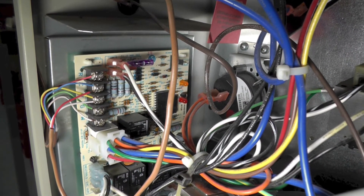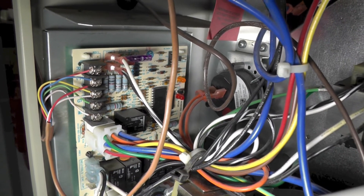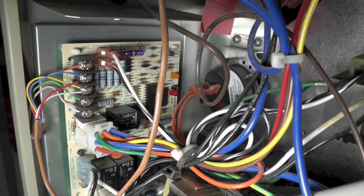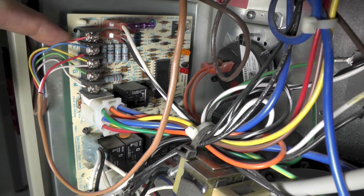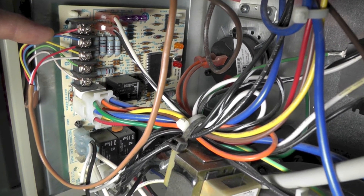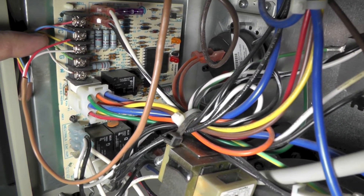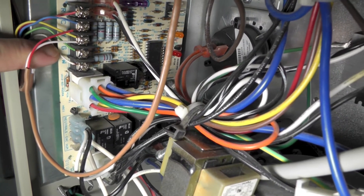My current setup is the following. The wire comes down from the thermostat and is attached — red to R, blue to C, yellow to Y, green to G, and white to W.